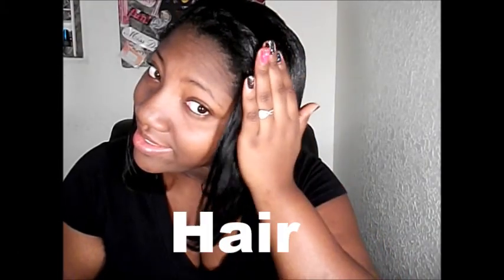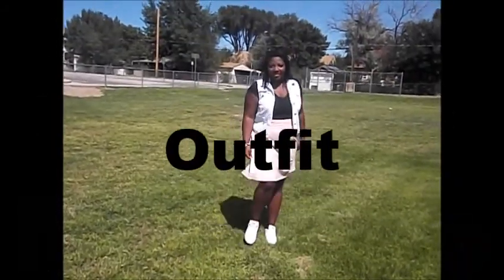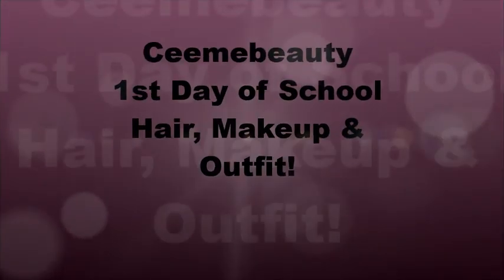Hey guys, it's Cece and today I am going to be doing a first day of school hair, makeup, and outfit video. I really had fun making this and I hope you guys enjoy!